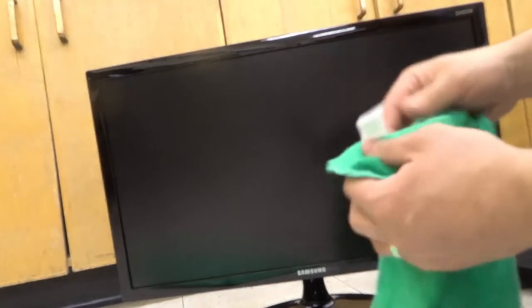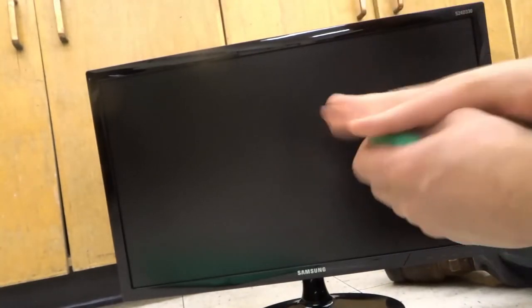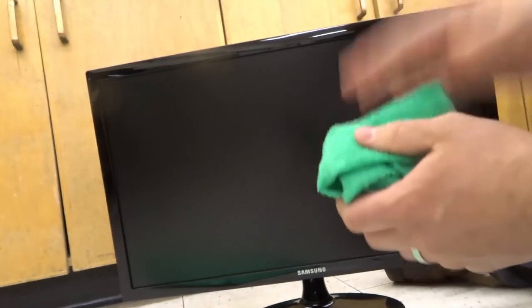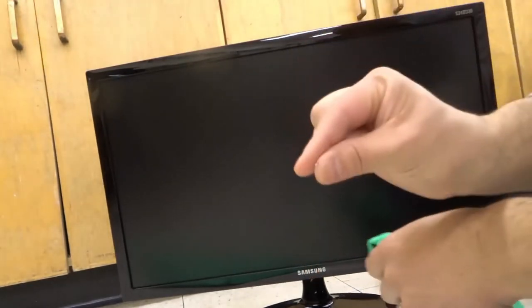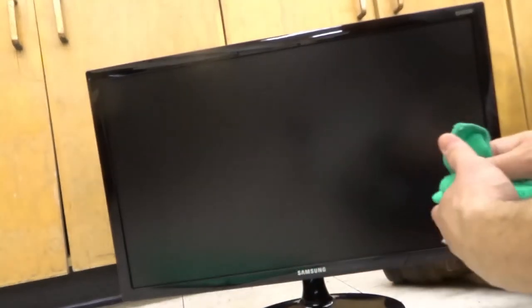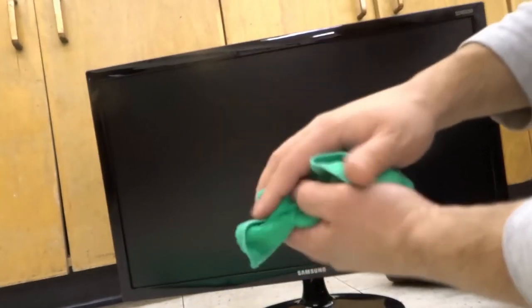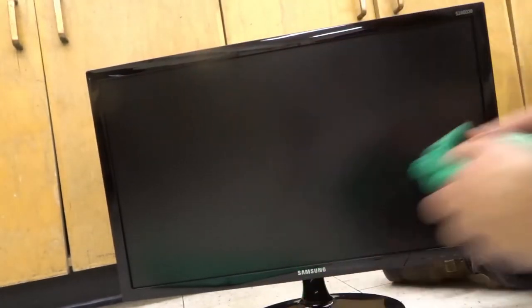If your monitor is really dirty, what you can do before this step is take a different damp cloth and put just a drop of dish soap and spread that drop throughout the entire cloth, so you want barely any dish soap at all on it. Then do the same thing I just showed you, with just the tiniest bit of dish soap to really clean it off and maybe even potentially sanitize it. Then you want to wipe it with just a barely damp cloth with just water on it, to sort of wash off that soap. The soap is optional — I don't usually do it, but if your monitor is really dirty you can use it. Usually water does the trick, so soap is really for extreme situations or for sanitization purposes.